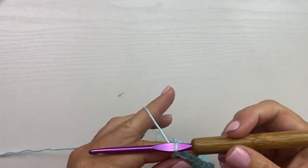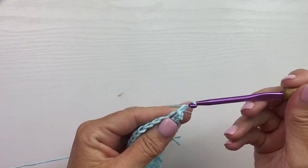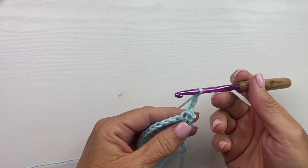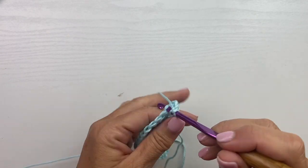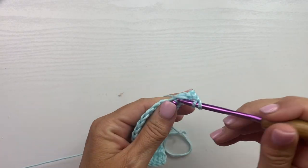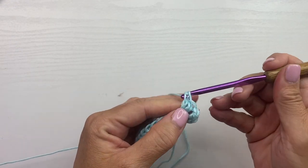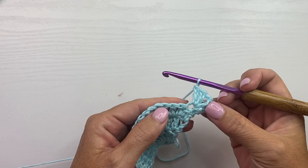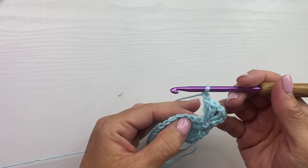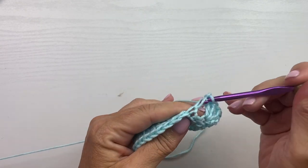Row 4 begins with slip stitching into the second stitch, then a chain 3 which counts as a double crochet, and work a double crochet, chain 1, 2 double crochets in that same stitch. Then chain 1, skip the next 2 stitches, and work 2 double crochet, chain 1, 2 double crochet in the next stitch.